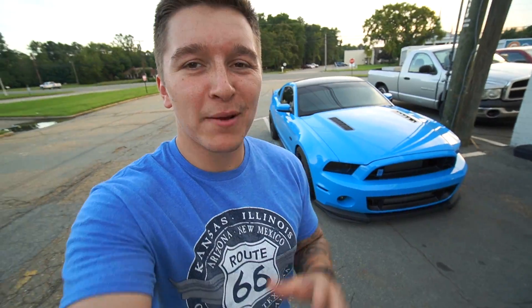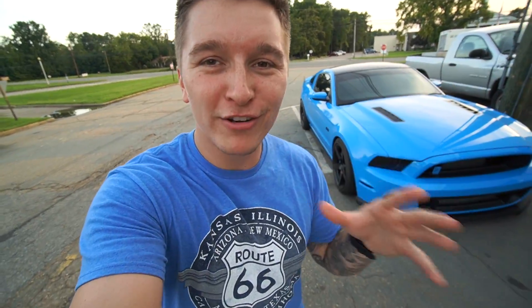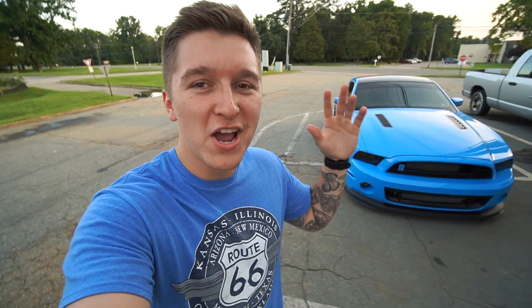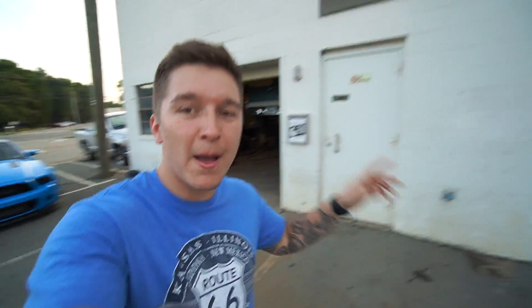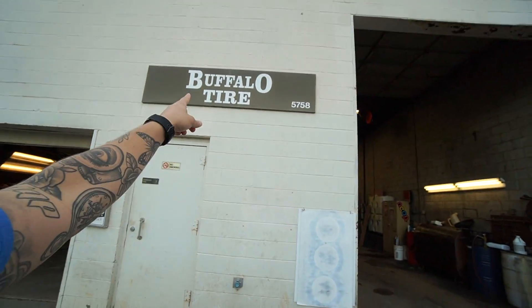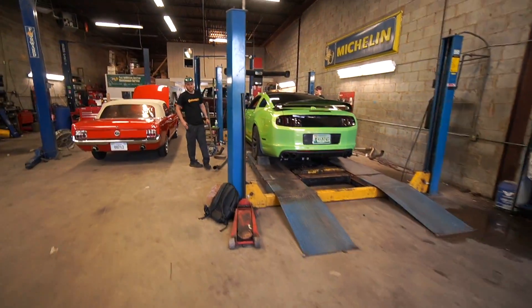What is going on everyone, Derek here. Today I have Lucifer here and we are just two days away from Mustang week 2020. That's exactly why I'm here at my buddy Chase's shop, Buffalo Tire, here in Virginia. So if you need any work done, Buffalo Tire — hit them up. We actually have Chase's car on the lift right here.